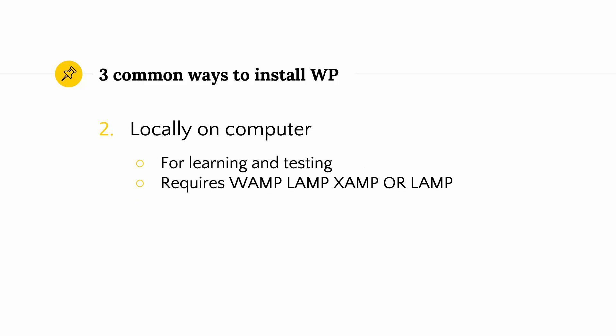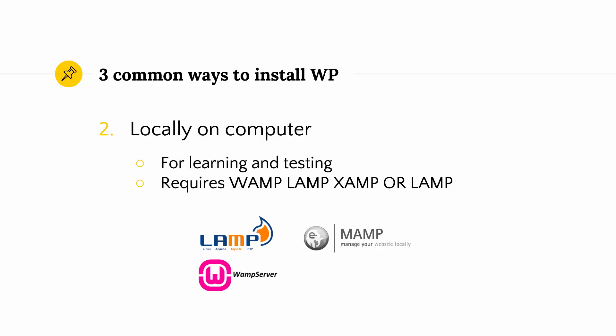The second way is a little easier and provides you with a risk-free environment, and many beginners as well as experts use this for learning and testing purposes. This way you can test themes, plugins and even new releases of WordPress without breaking your live site. But it requires you to install VAMP, LAMP or MAMP. I will cover those local host environments in my other tutorials, but let's stick for now with the easiest option, which is Instant WordPress.